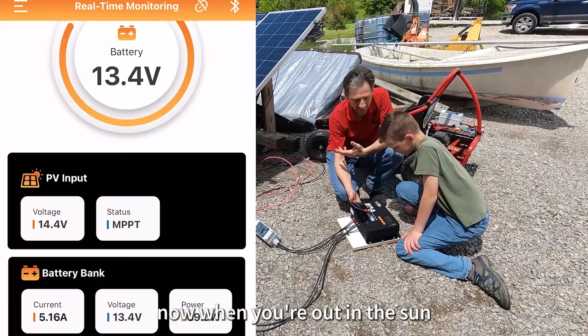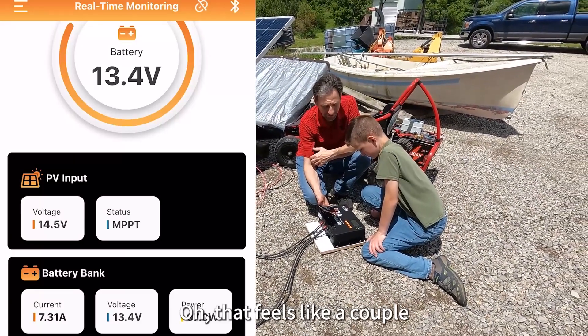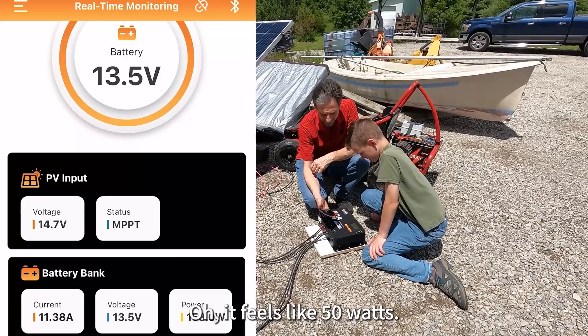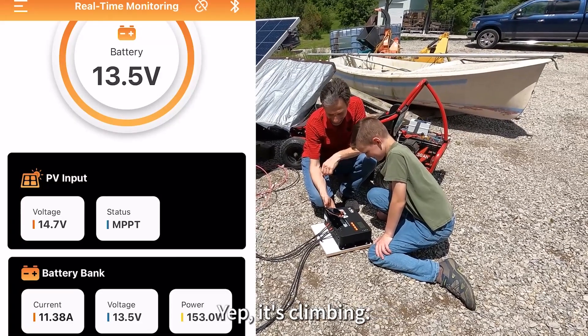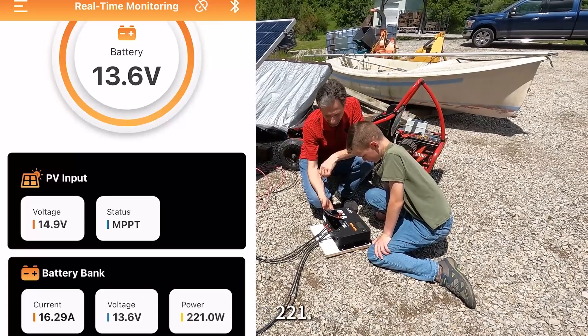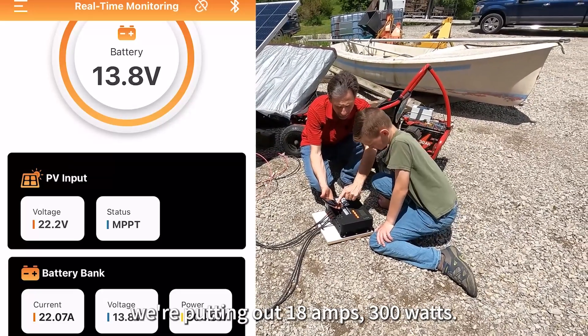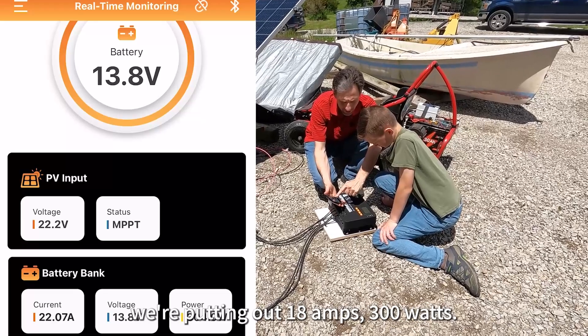Now when you're out in the sun and you feel the sun beating down, it's like, oh, that feels like a couple hundred watts. Oh, that feels like 50 watts. It's climbing — what's it up to now? 221.